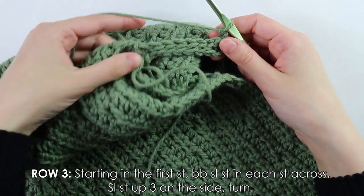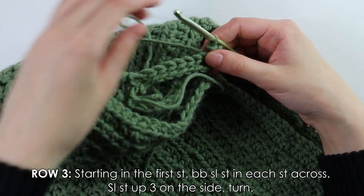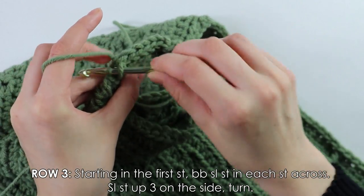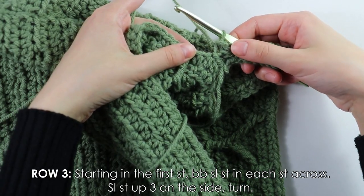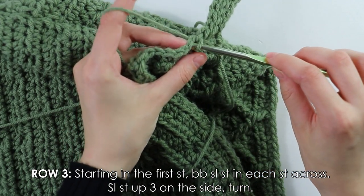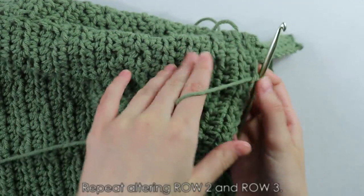Row three: into the first stitch work one slip stitch, then work back bar slip stitches into each stitch across. Once at the end, slip stitch up three stitches on the side — these three do not count as stitches. Slip stitch one, two, three, and it should connect the row. Turn your work.